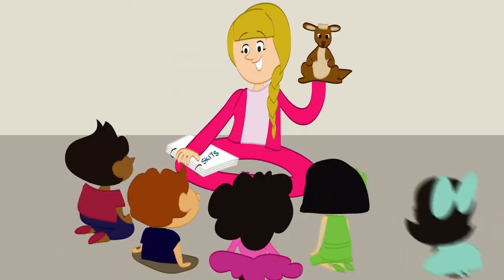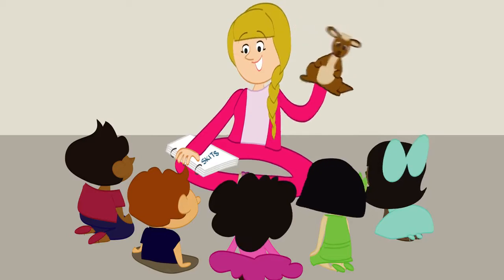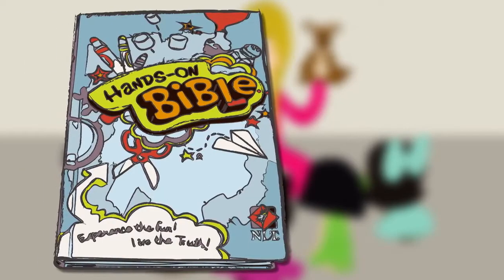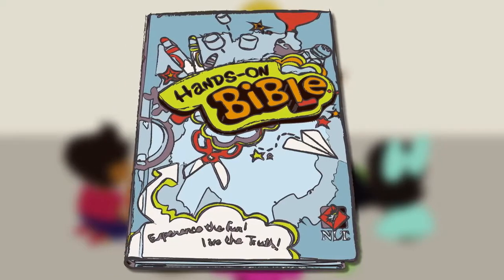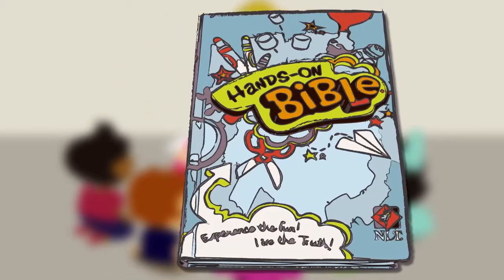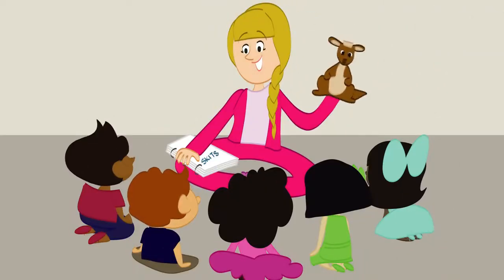The puppet is a one-time purchase. These puppets help younger kids understand the lesson through weekly skits. Another great resource is the Hands-On Bible — there are extra activities in this Bible that are referenced in some lessons. These are extra options that help enhance the overall experience and learning, but you don't have to have them.